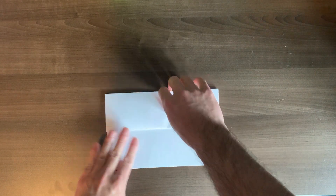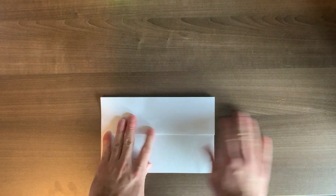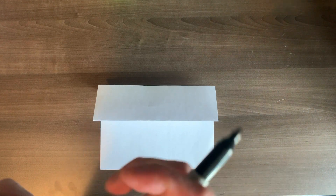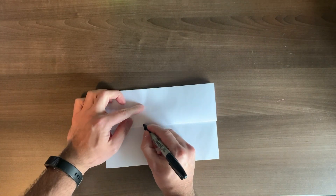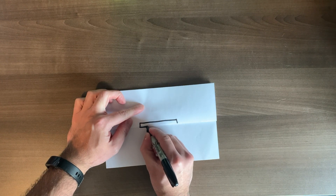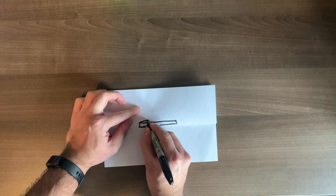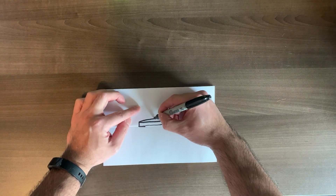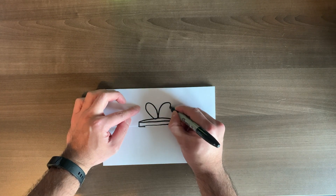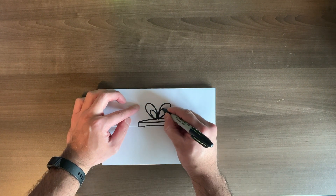So now that our paper is folded, we've got a top section and a bottom section. On the top section, you're going to make a long skinny rectangle — only on the top section. It's okay if you get on the bottom, but it's really important to get on the top. Next, make another line, kind of like a little bump, followed by a bunny ear and a bunny ear — they're actually little loops for ribbons. Then make another loop inside, and then another loop inside.